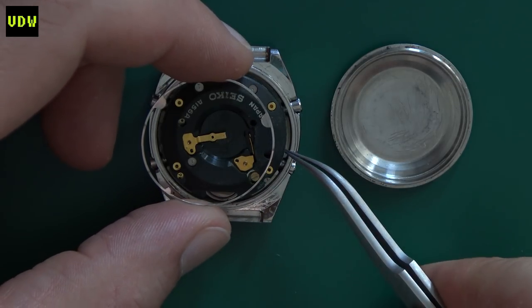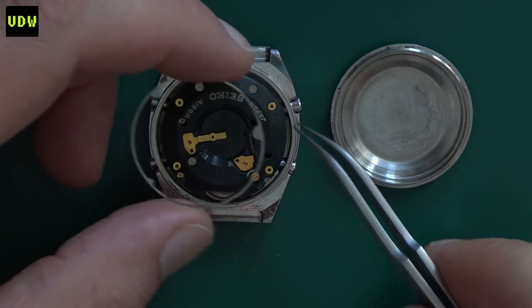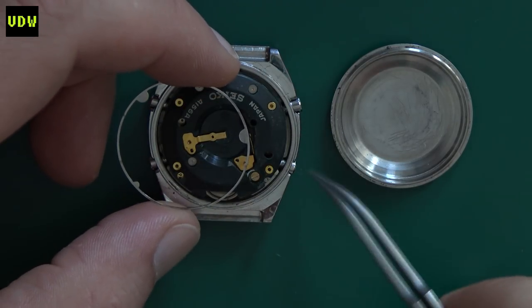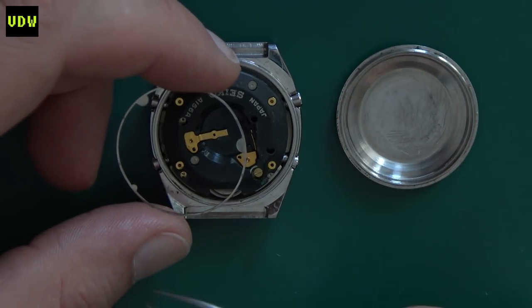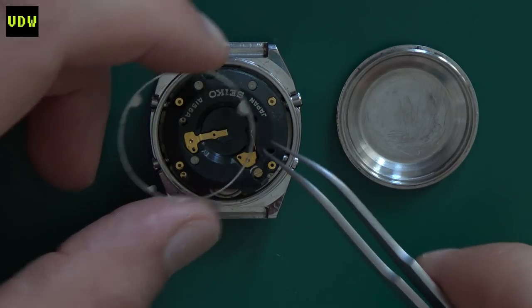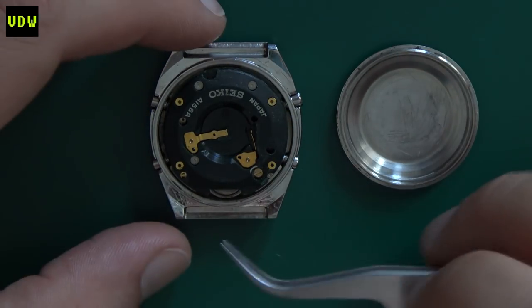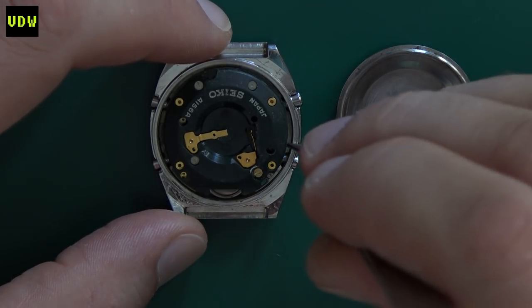If your watch is missing this retainer ring and you drop the watch or give it a stronger knock, the module may move inside the watch and your buttons will not be aligned - you'll be pressing like mad and they just won't respond. So this is something you definitely want to have. The module is taken out just by easily lifting it.